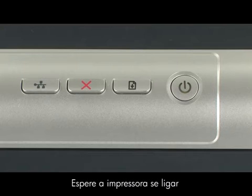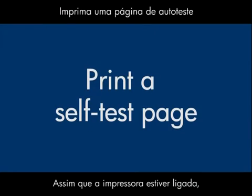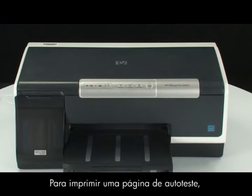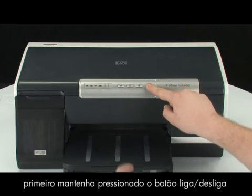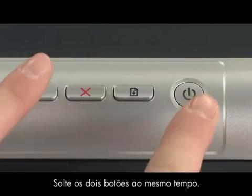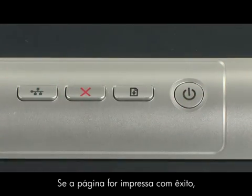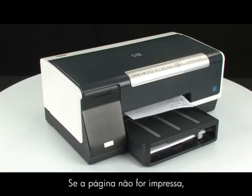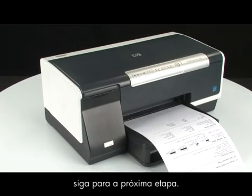Wait for the printer to turn on and stop making noise. Once the printer is back on, try printing a self-test page to see if you received the message on your computer again. To print a self-test page, first press and hold the power button and then press the cancel button. Release both buttons at the same time. If the page prints successfully, you do not need to continue troubleshooting. If the page does not print, continue on to the next step.